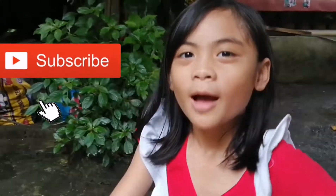That's all for now, guys. Don't forget to subscribe to my YouTube channel too. Peace!